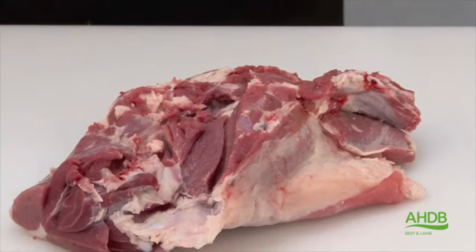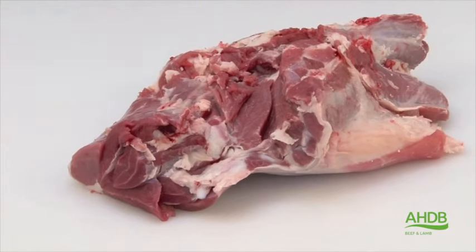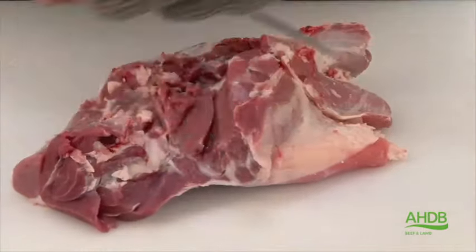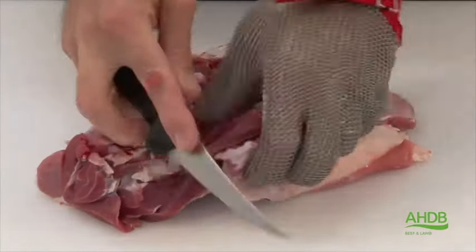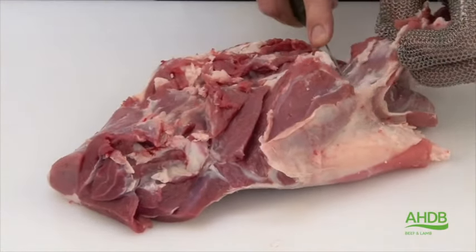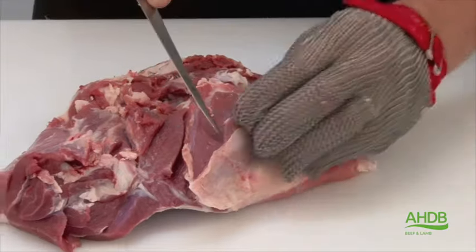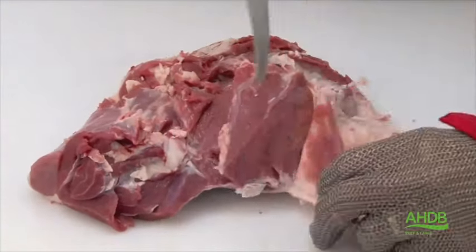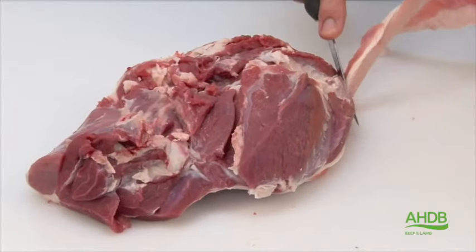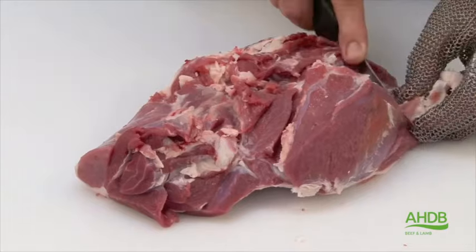And then lastly we remove the kneecap, or the patella bone. Once this is done we start to trim the joint of all excess fat and connective tissue. The fillet is also removed, and now we remove all excess fat.